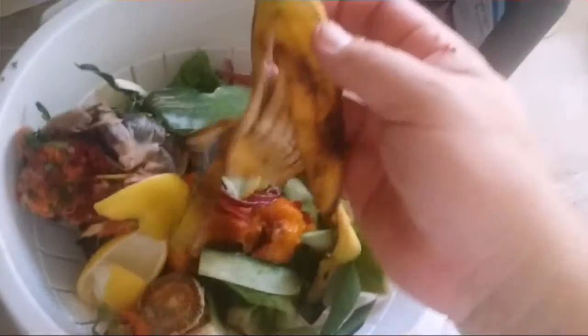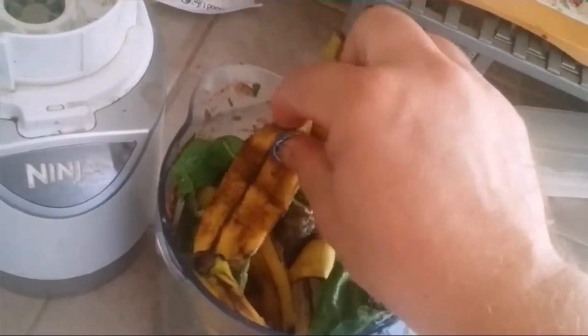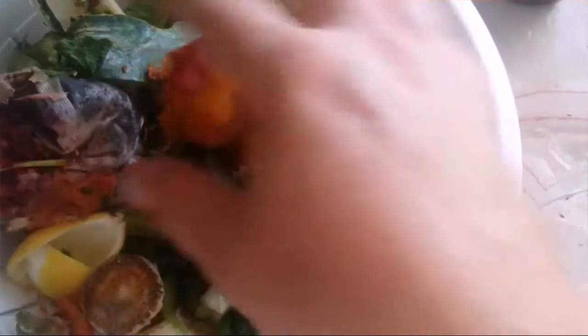We've got lemon pieces, watermelon, some lettuce pieces, banana peel — these are actually organic bananas so the labels are paper. Sometimes they're a pain to get off so I just leave them on. And we've got cucumber skins, part of a peach, and some spinach and lettuces that were going to go bad. Now we add some water again.